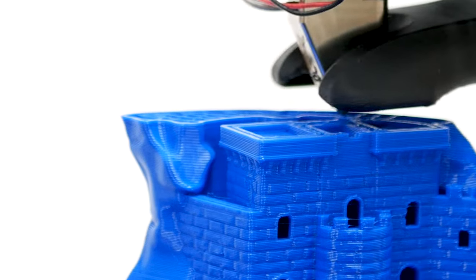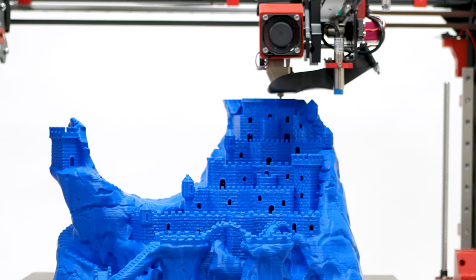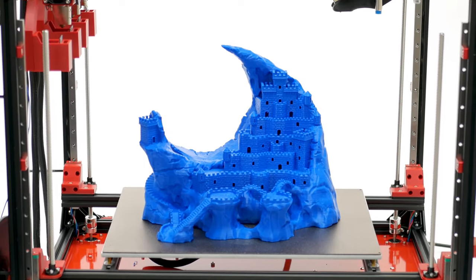With a whopping 400 x 300 x 340 mm build volume, it's perfect for unleashing all of your biggest and wildest ideas.